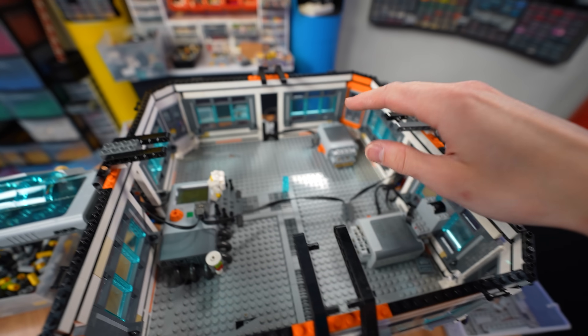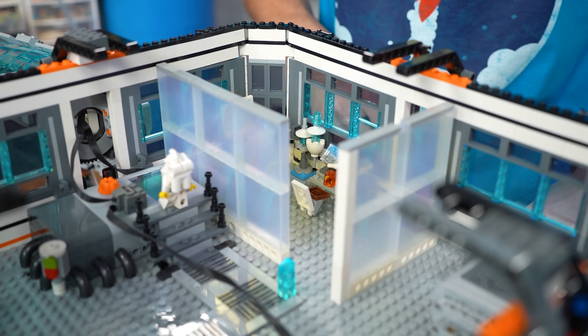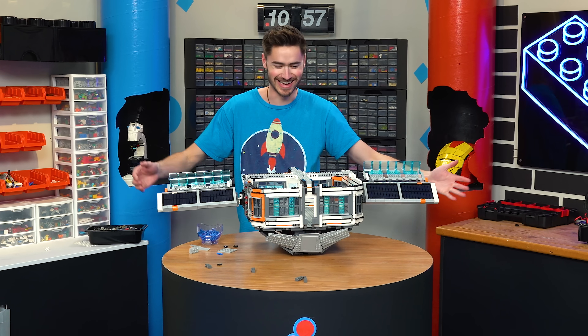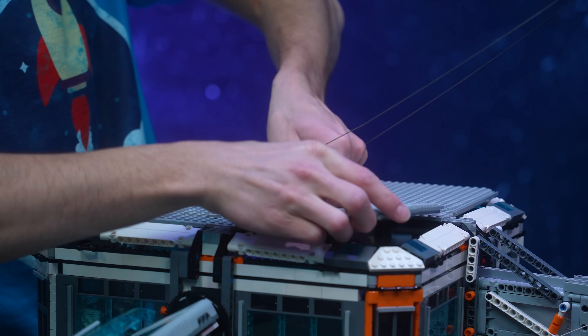The last thing I want to do on this module is add a science laboratory on this side. I'm going to block it off with some nice opaque glass walls and then build up some tables with some science equipment on top of them. This thing looks so dope — it's perfect.